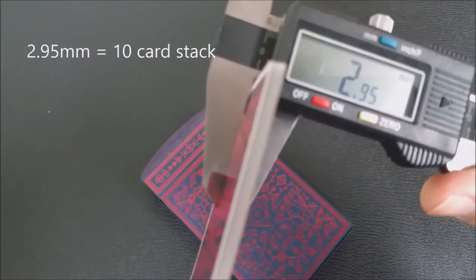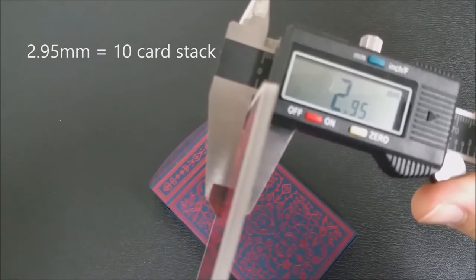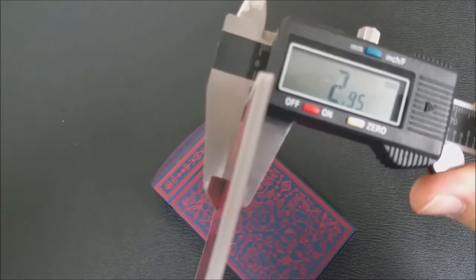A lot of people always ask how these cards feel and how they handle. I can't really tell you how they handle because handling is a subjective opinion. I can tell you how thick the cards are — they are done on a middle weight, so they're middle grade. Not too thick, not too thin, right in the middle. They're very similar to the green Gatorbacks or a standard deck of red Riderbacks — about the same thickness as that.